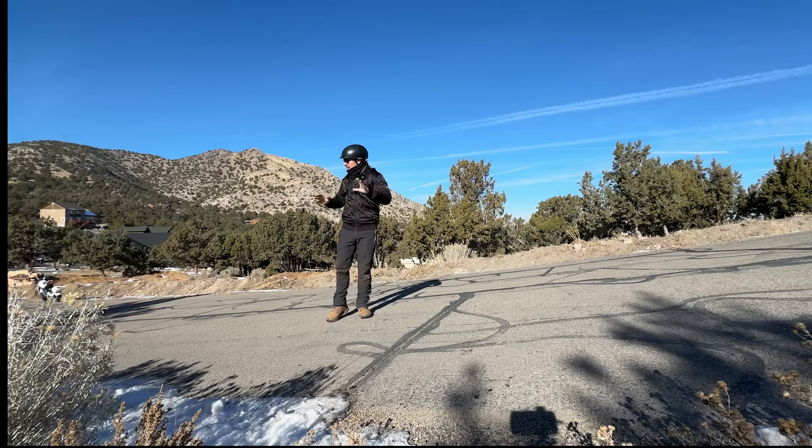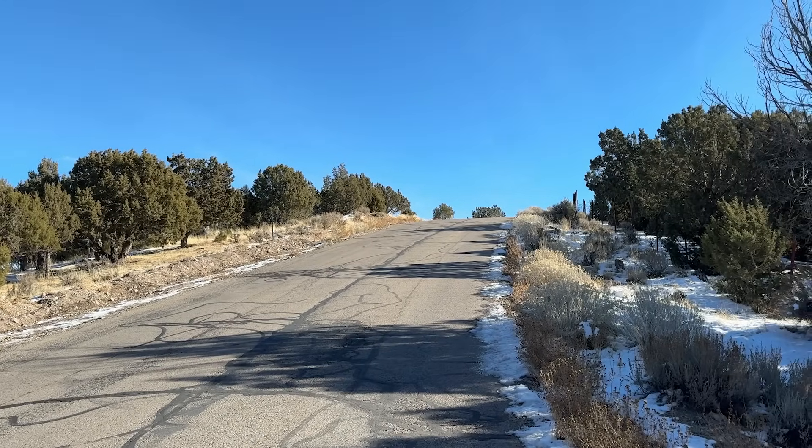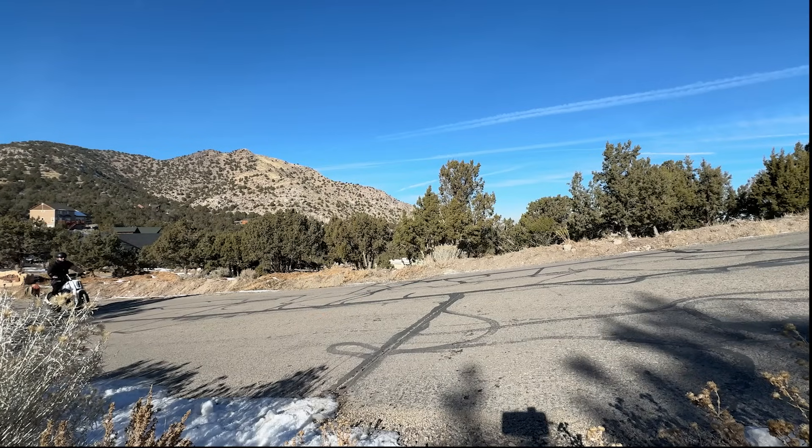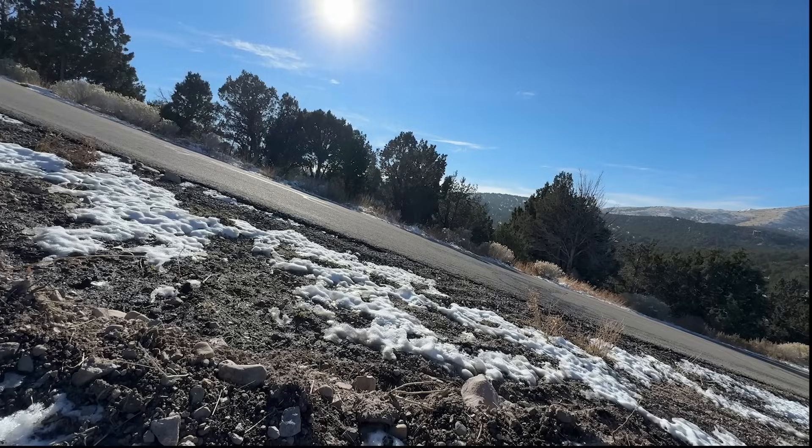The last thing for power is to see how well it can climb. It's rated up to a 32% grade — this hill is over 40%. It made light work of it and could easily tackle something steeper than that.